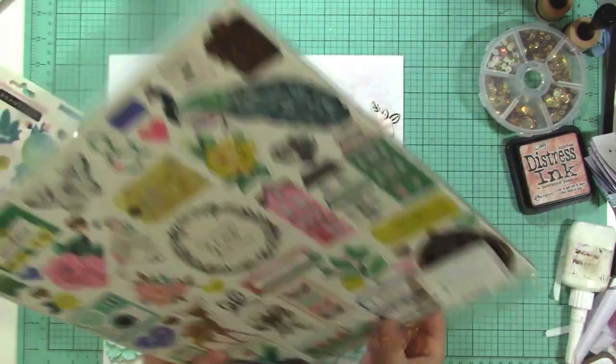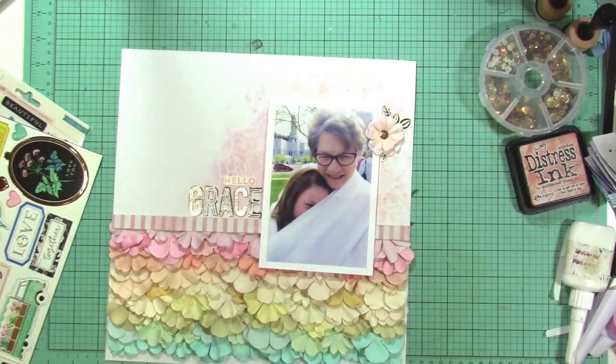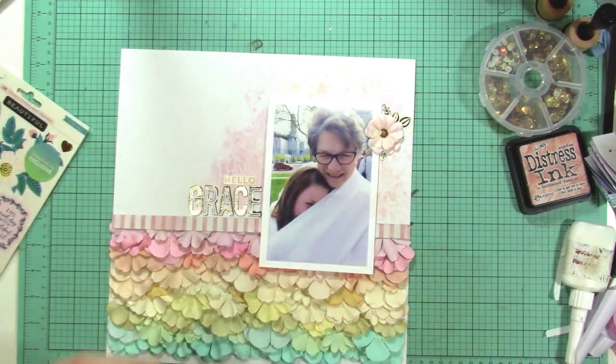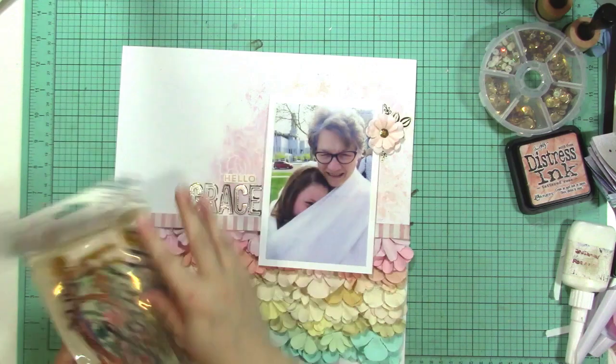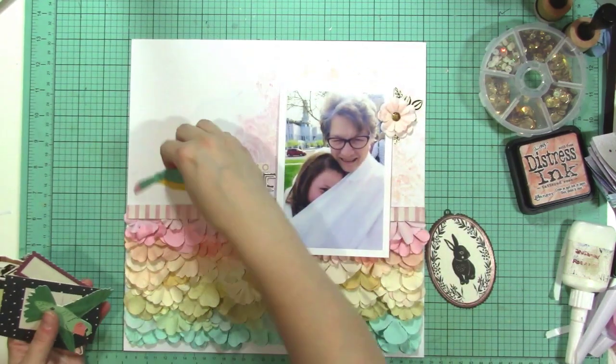I thought about putting enamel dots in the centers, but I thought the sequin was a little more updated looking and I didn't want it to look like a brad — that's how I used to use them back in the day, and I'm trying to get past that. I'm trying to make them feel fresh and new.